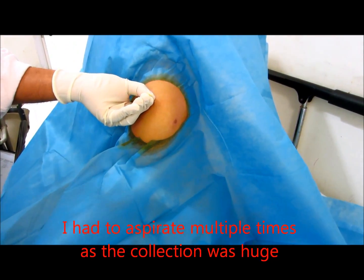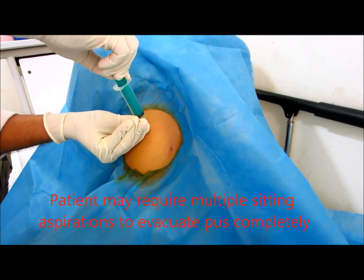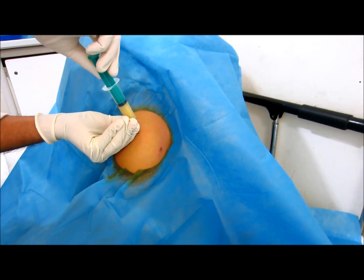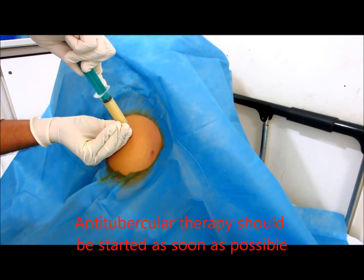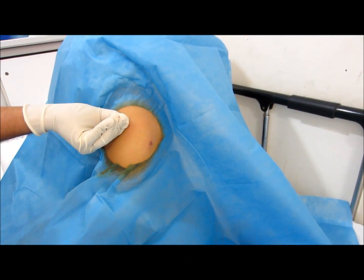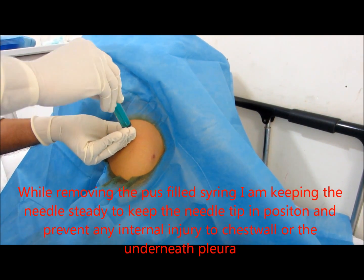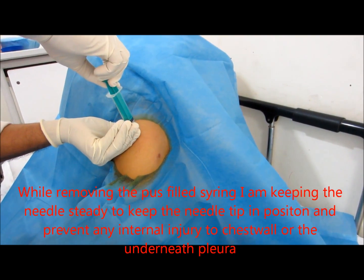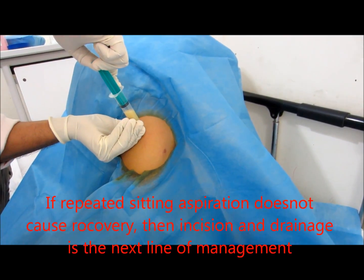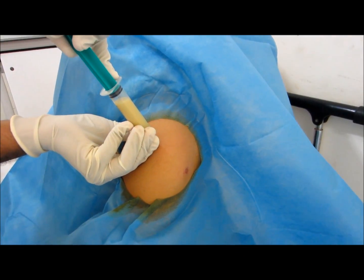May need to aspirate multiple times as loculation was present — the patient may require multiple sessions of aspiration for complete evacuation of pus. Anti-tubercular therapy should be started as soon as possible. While removing the pus, keep the needle tip steady to prevent internal injury to any adjacent structure or the pleura. If repeated aspiration doesn't cause recovery, incision and drainage is the next management protocol.